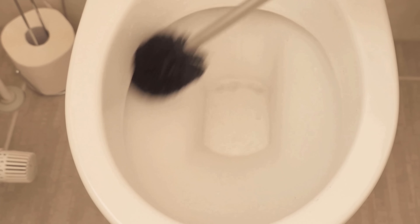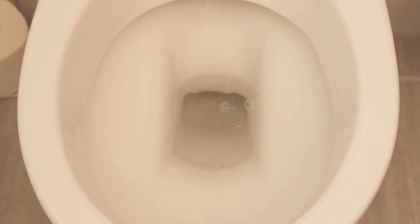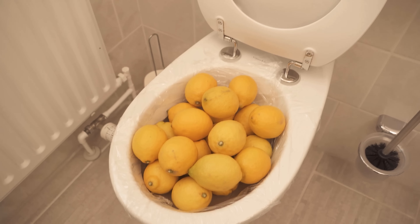Try the whole thing therefore also at your place once. I'll link you now at this point also a video in which I show you how you benefit if you rub with a lemon over your shower door — definitely watch that video. If you liked the video, then I would be really happy about a thumbs up and don't forget to subscribe to this channel and activate the bell so you don't miss any new video.